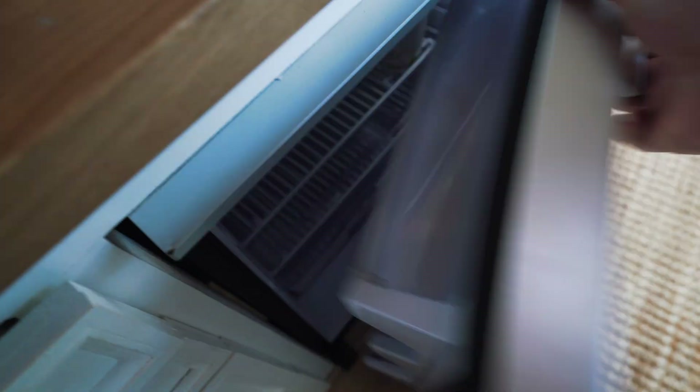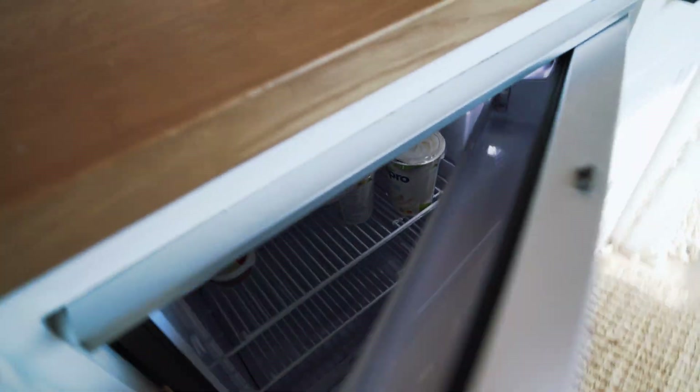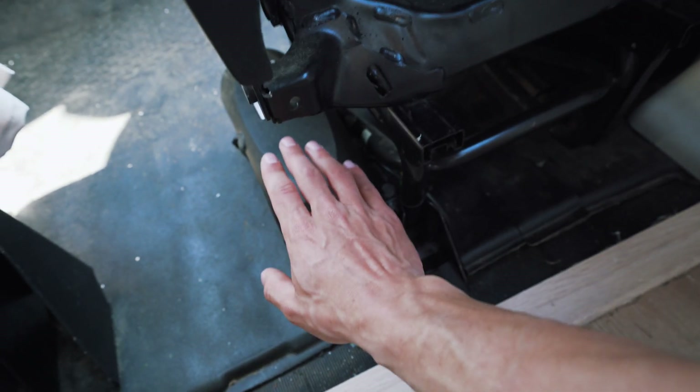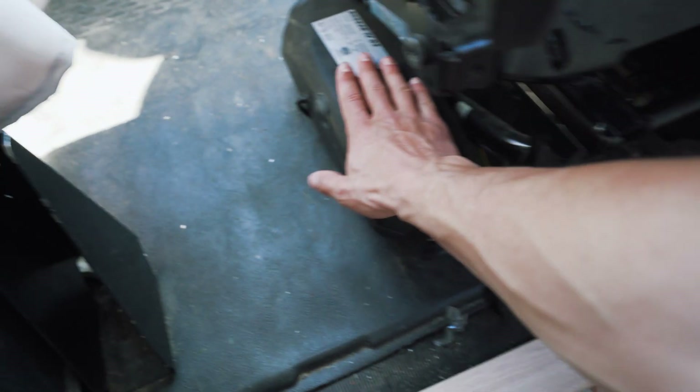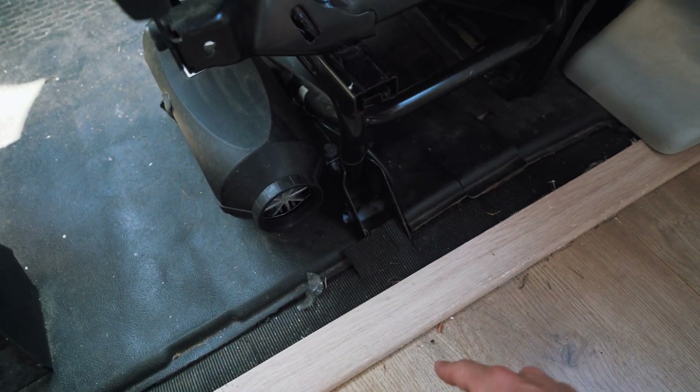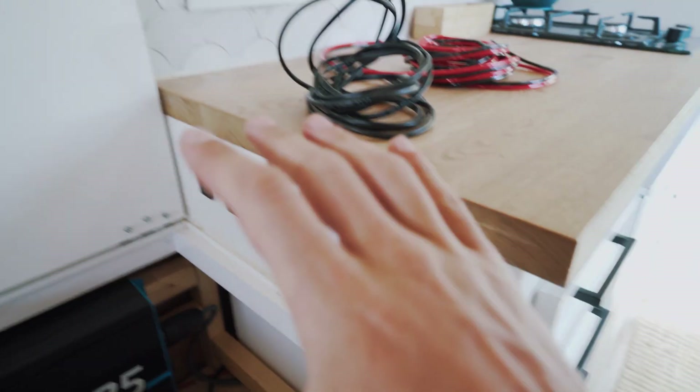We have a separate cable running for the fridge, which is quite empty right now. There's another cable running all the way through there, underneath the shower, coming out here, which goes to our heater. This is a diesel heater, and there's also a little diesel pump underneath. All the appliances from the 12 volt system come back here on the blacks, which run straight to the battery.